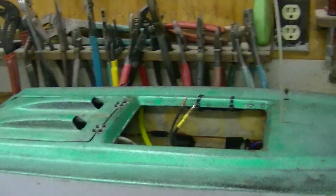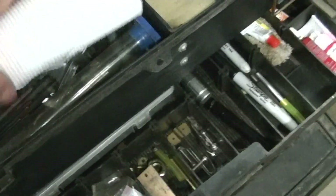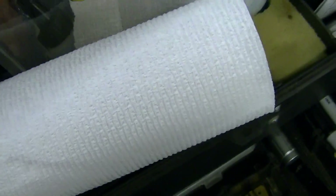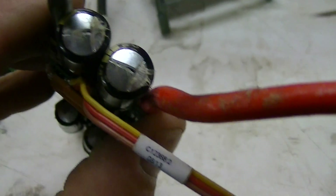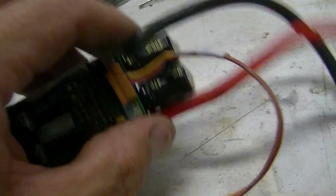I was running it today in another boat, pulling about a hundred amps. I had the watt meter on it — the Turner G Mega Meter — and it was pulling about a hundred and seven amps.